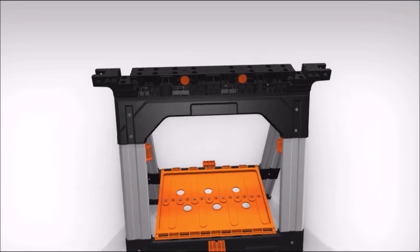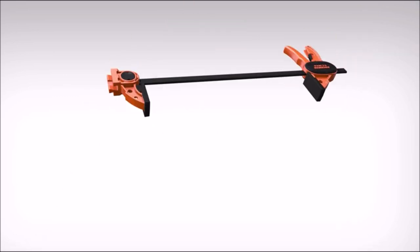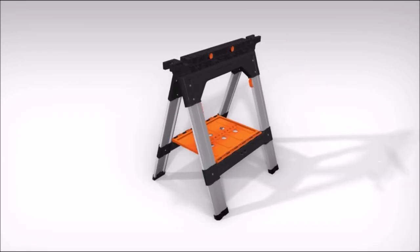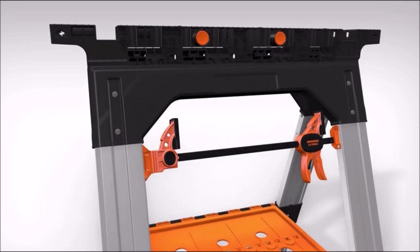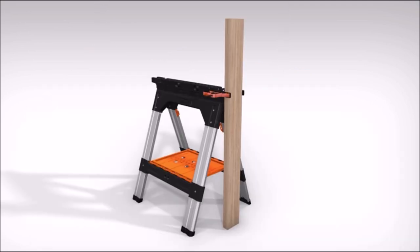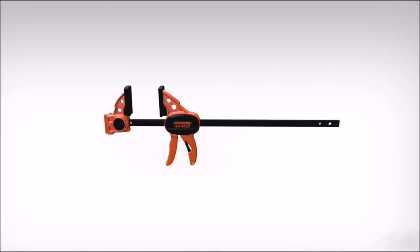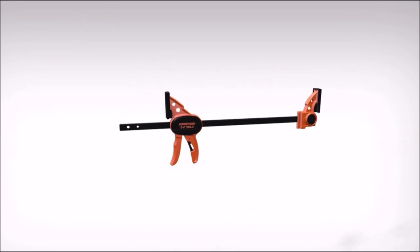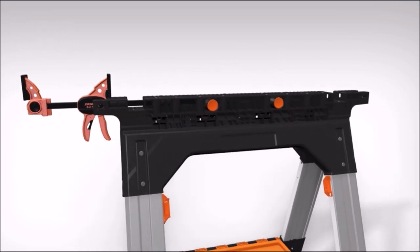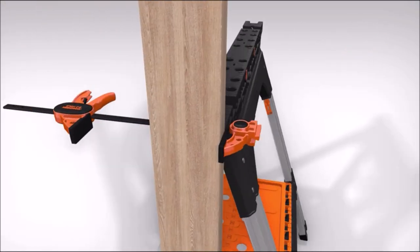If you are looking for a versatile and durable set of sawhorses, you might want to check out the Pony 2-Pack Clamping Sawhorses. These sawhorses can support up to 1,200 pounds of load and come with various clamps and accessories to help you with different woodworking tasks. You can easily fold them up when not in use or when you need to move them around. They also have a handy tray for storing your tools and materials while you work. The Pony Clamping Sawhorses are ideal for horizontal, post and vertical clamping. They come with 12-inch F-clamps, bench dogs, angle clamps, and 2-inch spring clamps that can be attached to the sawhorses or used separately. The steel legs are sturdy and stable, and the plastic top is non-slip and easy to clean.